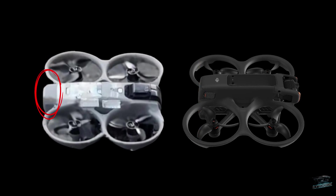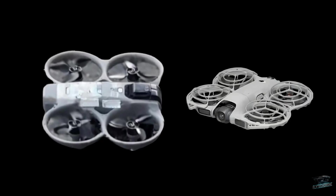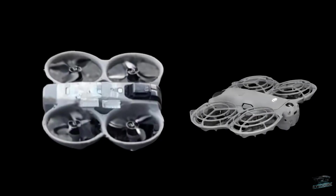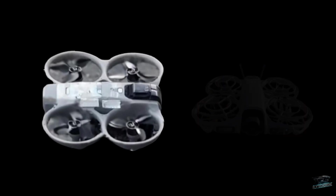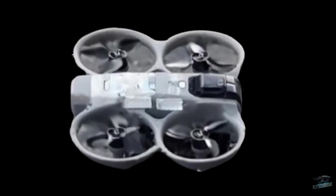Another very noticeable change is the color — this model is light gray, similar to the new DJI drones like the Neo 2. The similarities don't stop there: the Avata 360 is practically an enlarged Neo 2, sharing many characteristics. But the detail that stands out the most in this image is the size of the camera — the entire module is noticeably larger and more exposed.